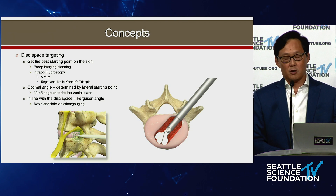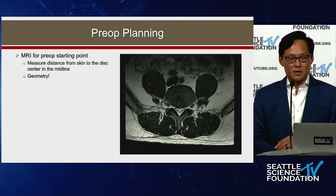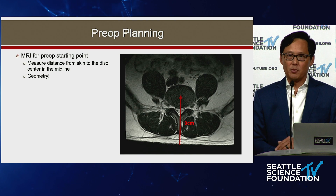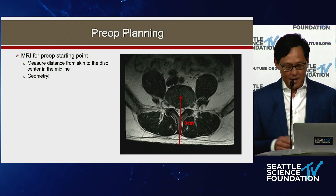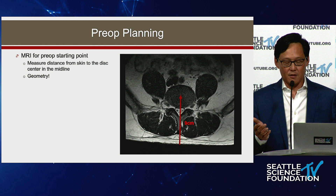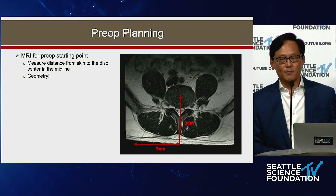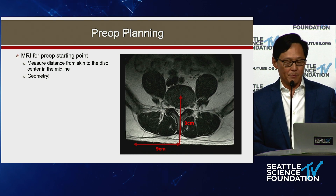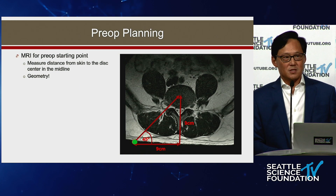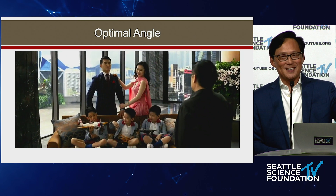Use your curettes to go more contralateral and more ipsilateral. You want to be in line with the disc space — as Ray was showing — because you don't want to gouge into one end plate. For preoperative planning, measure the distance from the posterior skin to the center of the disc in the midline — typically nine or ten centimeters. Go that same distance from the midline and that's your lateral starting point. Simple geometry: connect those points to the center of the disc and that gives you 45 degrees.